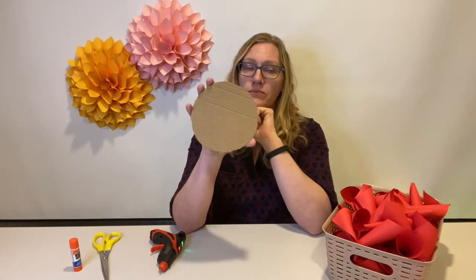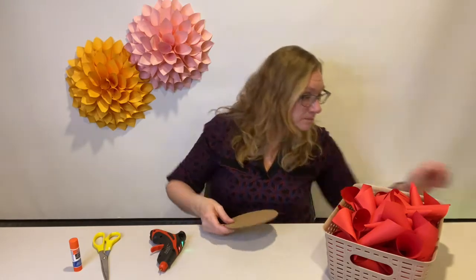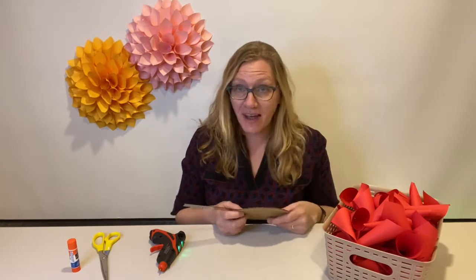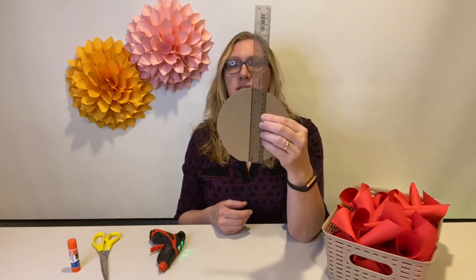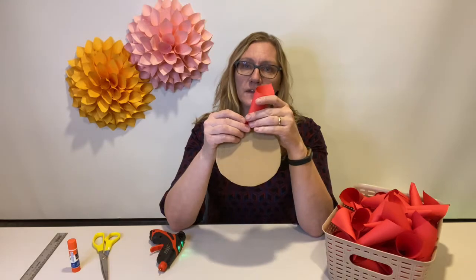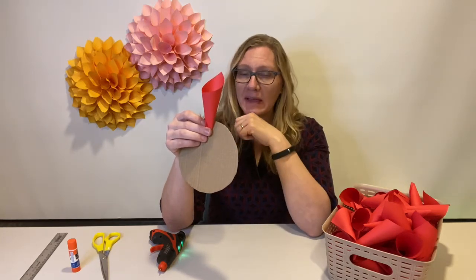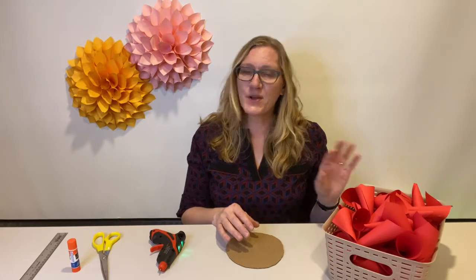I used a piece of cardboard and traced around something round. This circle is about six inches across — you can make it bigger or smaller depending on how large you want your flower to be. I also used six inches across for the ones on the wall. Because we're only attaching the cones along the edge of the cardboard, it actually makes the flower considerably bigger than the cardboard itself, so consider that. If you did something larger, you would need more cones as well.